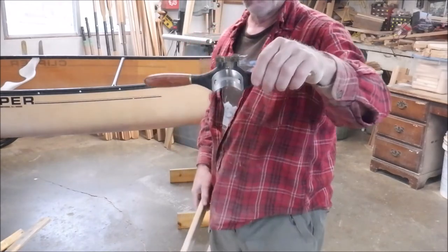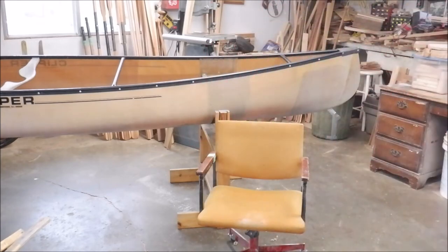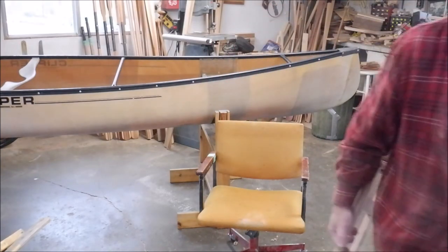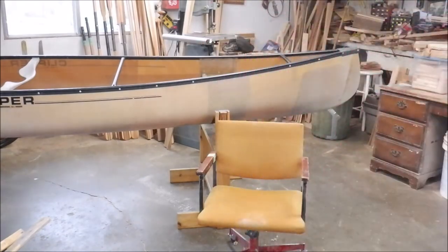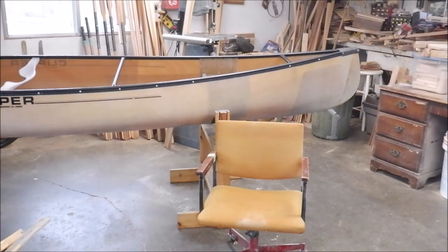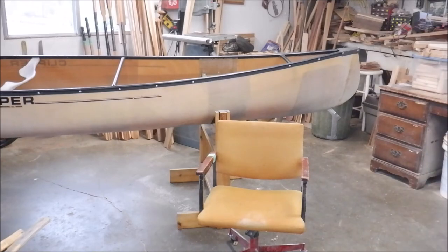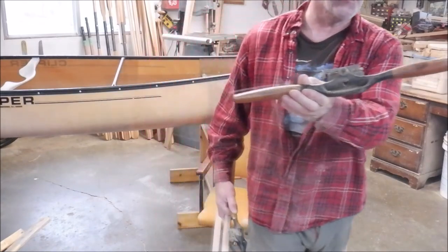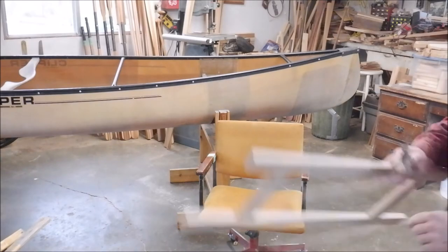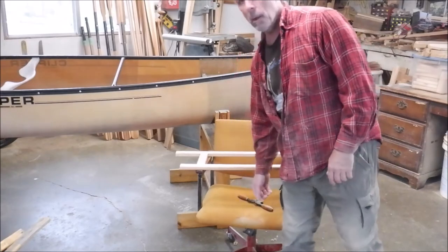This is the curved one — good for rounding off corners and rounding off shafts. This boat shave I use mostly for the blades — it's a regular straight one. And another one here has a curved bottom for doing different types of surfaces. Then I've got this big one right here — I use this one a lot when doing the blades on some of the wider canoe paddles. I'm going to finish rounding this over and then get ready to start 120-grit sanding.